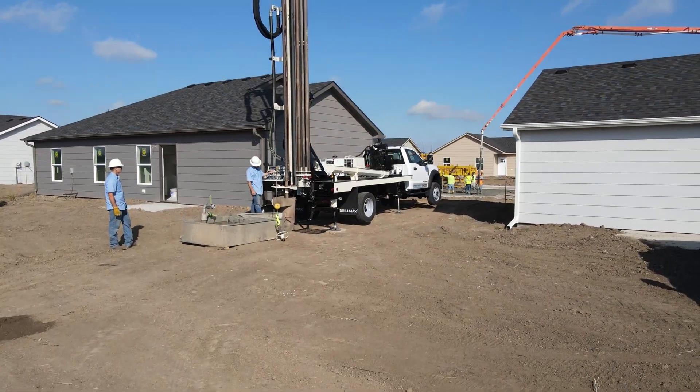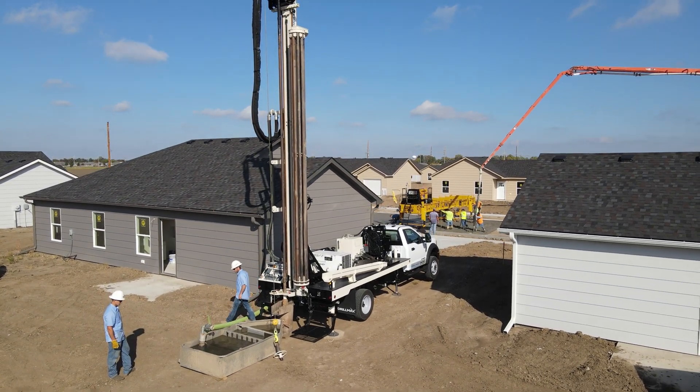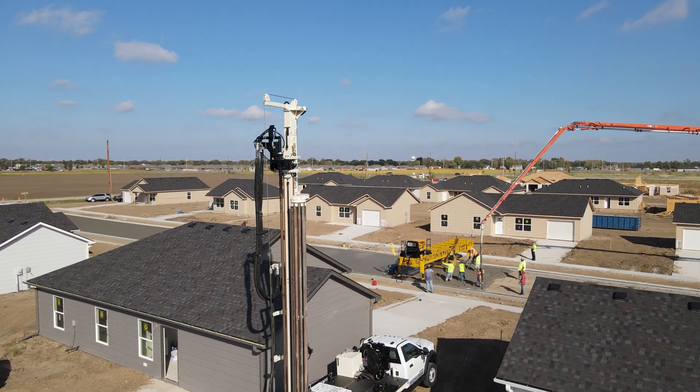Engineered to handle 2-inch to 6-inch shallow wells, further tailor the DrillMax DM250 to your specific geography and drilling preferences with a wide variety of mud pumps and air development choices.